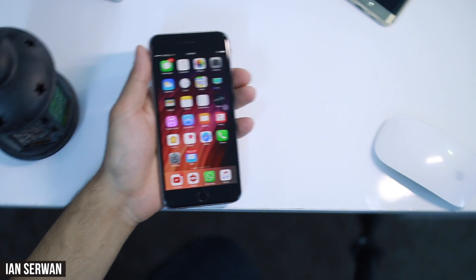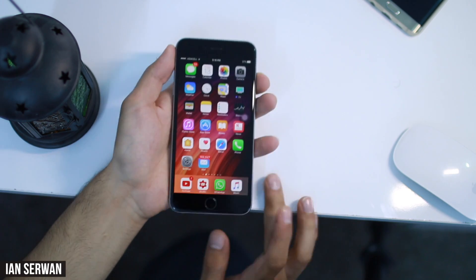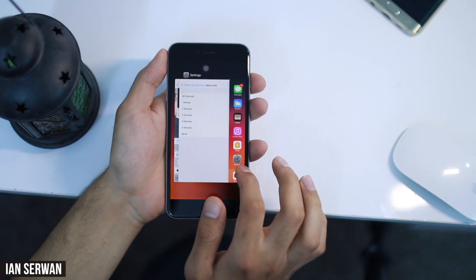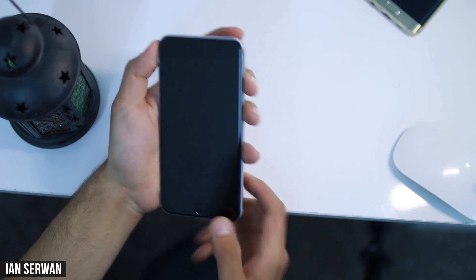iPhones have processors just like other smartphones and computers, and it's really important for the RAM to be cleared so it can work perfectly, smoothly, and fast.